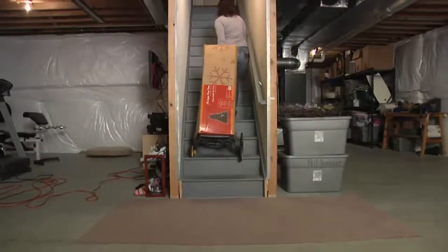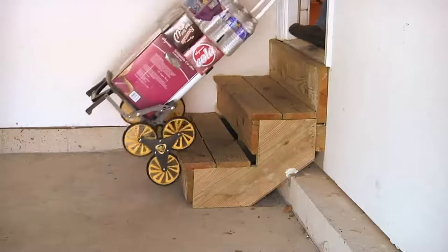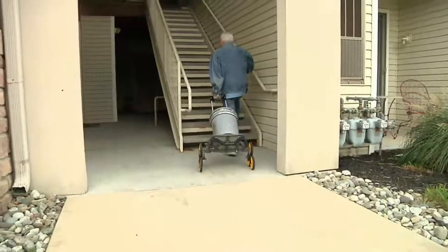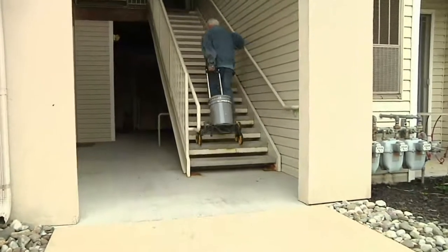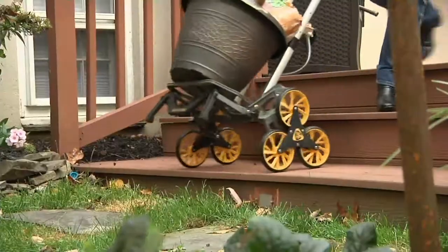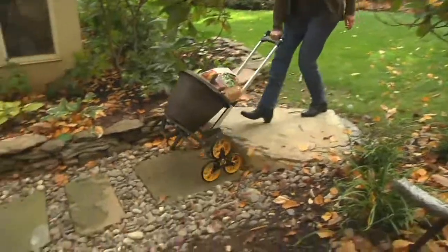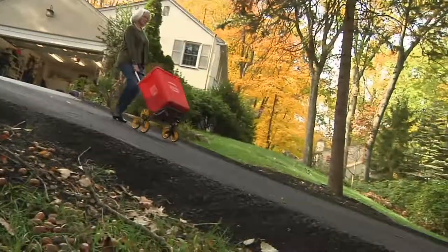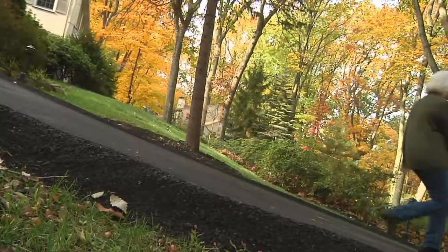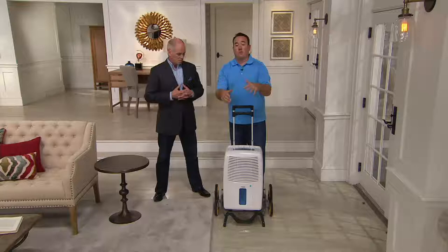At $77.82, that's not just a fair price. I was at a box store yesterday looking at regular hand trucks, which by the way weigh considerably more — so just pulling them up the stairs is tough. And they were more expensive. Don't be fooled by the imitators because a lot of them are a lot more plastic than this. This is cast aluminum construction, holds up to 100 pounds, goes on smooth surfaces, on even surfaces and stairs.